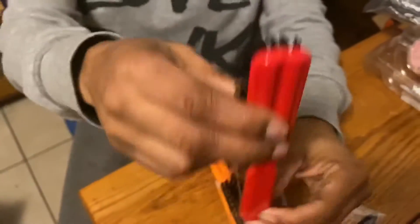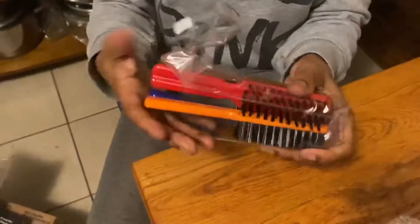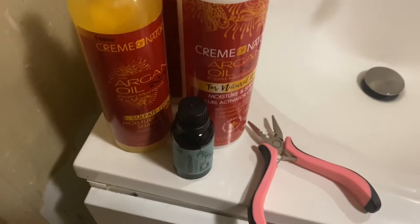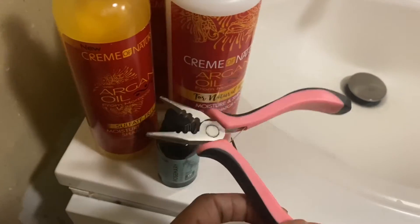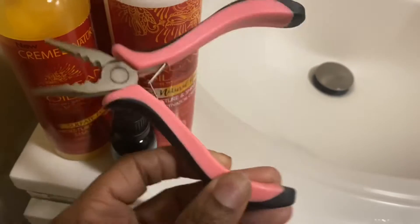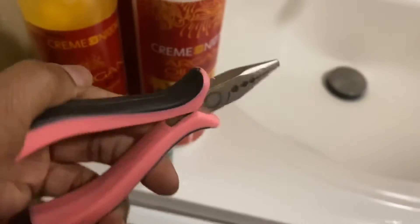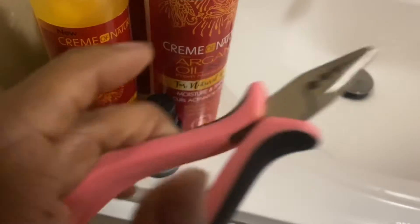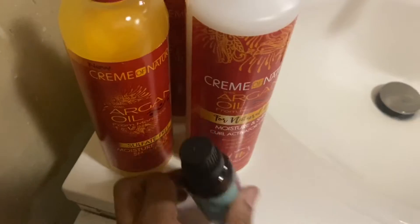I also got this hard brush — I got a pack of those — I like hard brushes. I also got this little tool: I had micro links in my hair, the pandemic came and I couldn't get them out, so I ordered this and got them out. If you're having that issue, I will put the link in the description box.